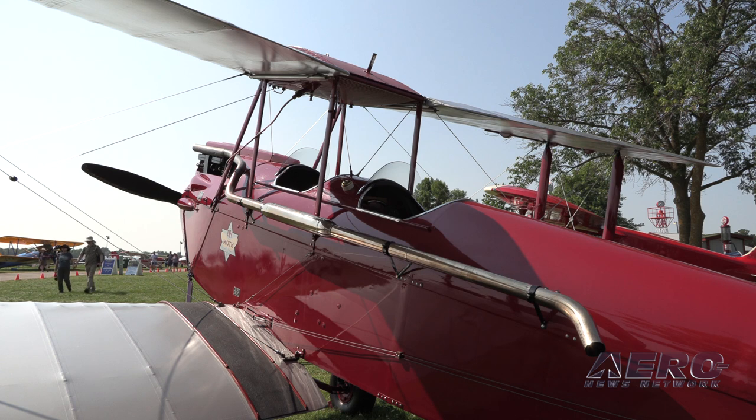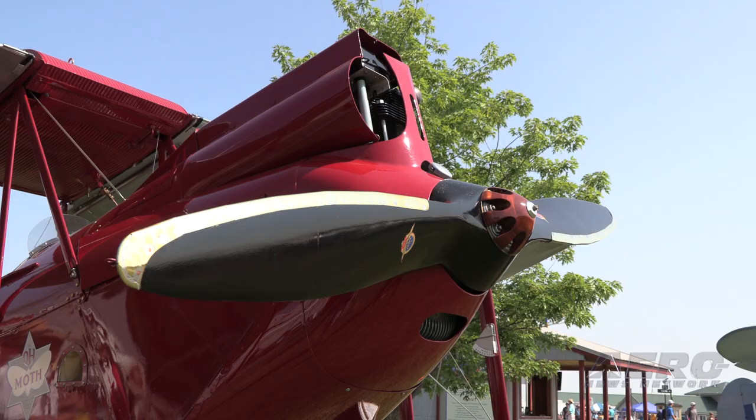The engine is what's called a Gypsy 2. Now in 1927, de Havilland decided to make a new engine for their moths. The Gypsy 1 was 90 horsepower. This is called the Gypsy 2 and it's 120 horsepower, so it was a big upgrade.